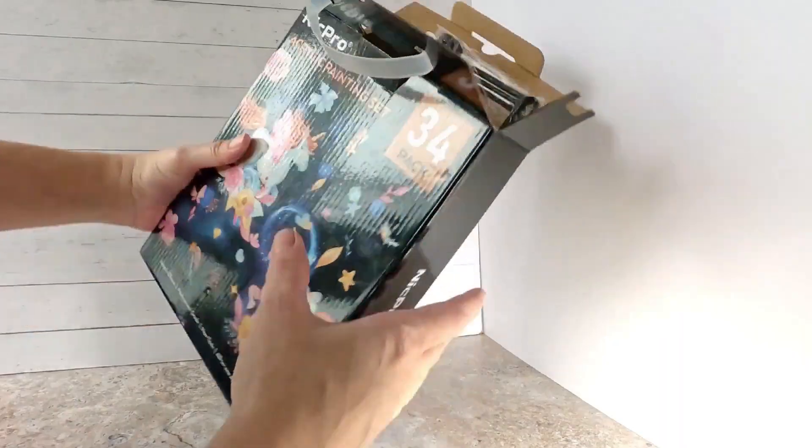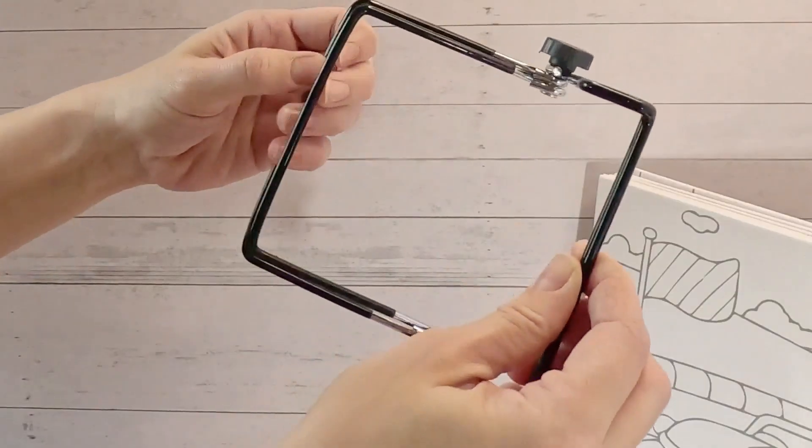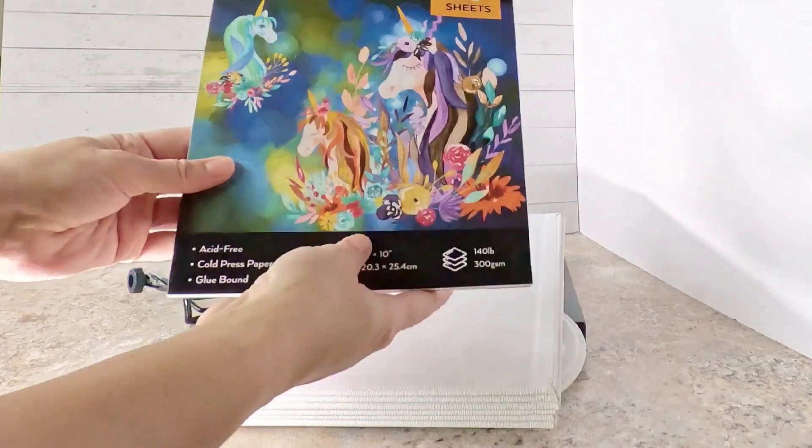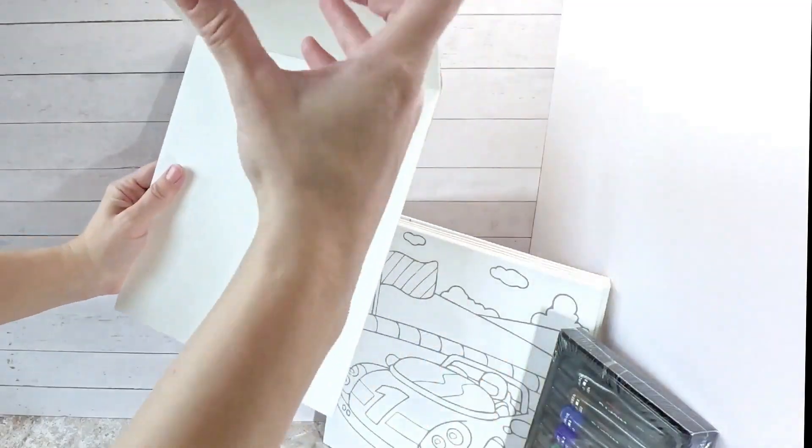Hey Dani, look at this super fun art set with acrylic paint. I received this kit complimentary of the company so I can give you my honest review, but that will not affect my opinion expressed here.